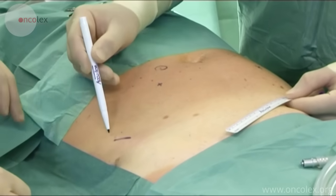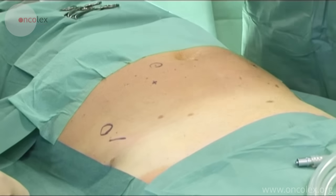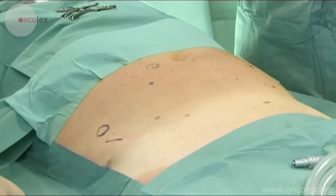Measurements are made for the placement of the laparoscopic ports. The first port for the robot camera is placed in the navel with a regular 12 mm laparoscopy port. There are two special ports for the robot, which are placed lateral to the rectus abdominis muscle. The last ports are two regular 12 mm laparoscopy ports on the right side of the patient, for the assisting surgeon.